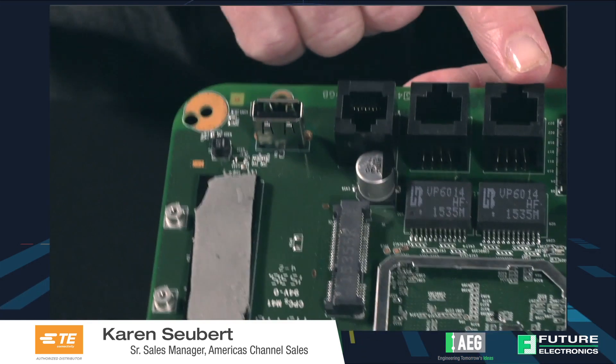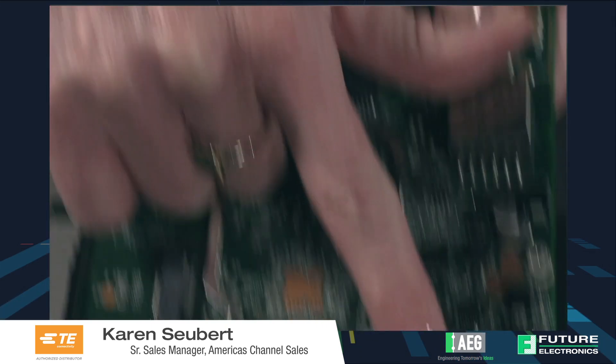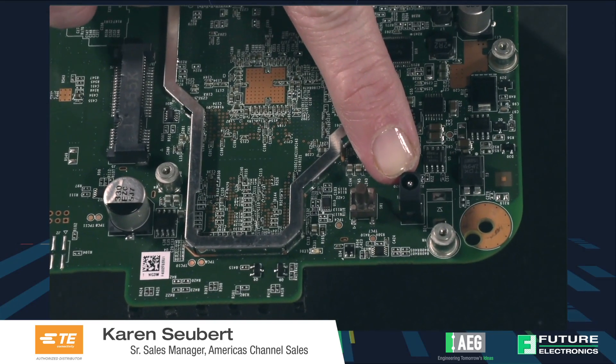Level 5 is the I/O and the system to system connection. In this case the I/Os that you see here are the USB Type A, three RJ45 connectors, as well as the DC jack for power.